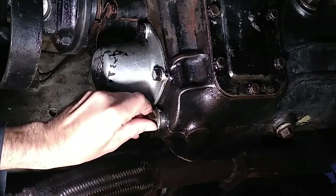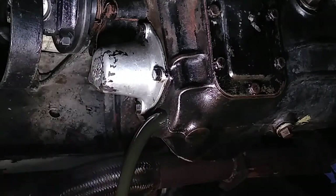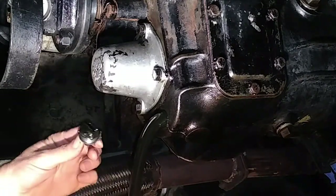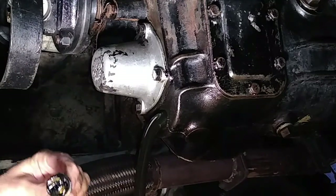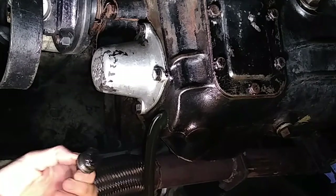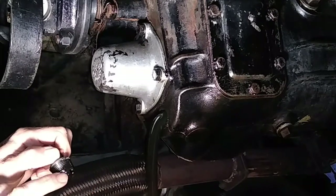I've got a nice clean bucket so I can see what's going on in here. And we also have on the back of this a magnet, so we'll take that into the garage and have a close look at that, see how much fuzz is on the end of it.